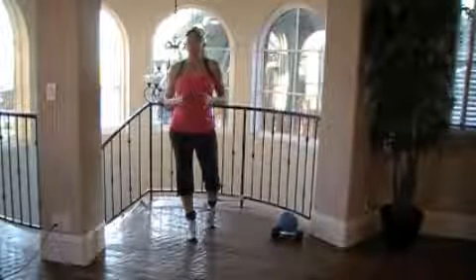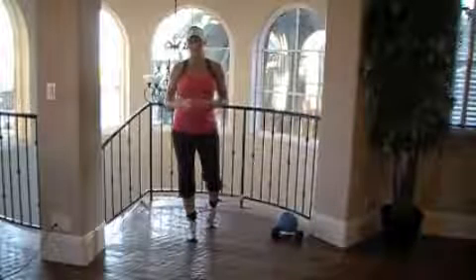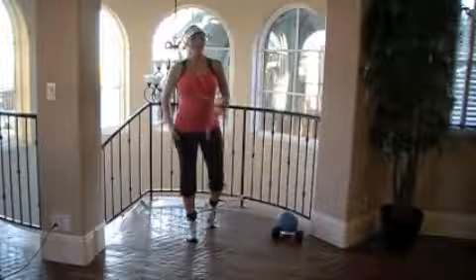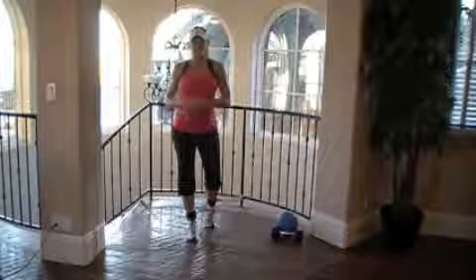I know for women this is a huge focus area and I get the question all the time: how do I work my inner and outer thigh? These are actually your abductor and your adductor muscles. Today I'm going to use the gym-in-a-bag resistance band with the ankle attachments.